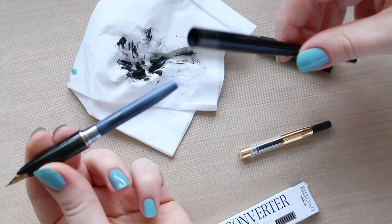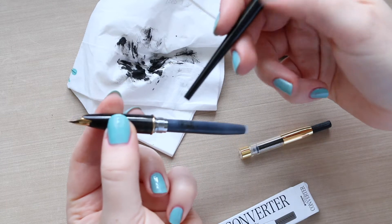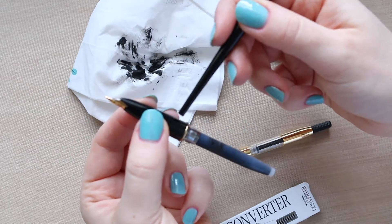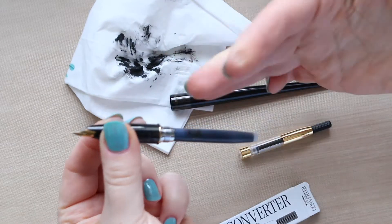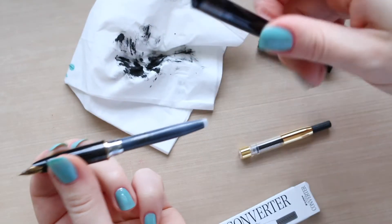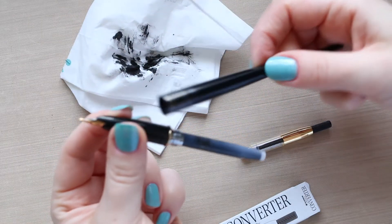In the beginning when this pen was new, it was the opposite — the bottom part was unscrewing really easily and I discovered the top part later on. Even if I try to screw the top part really strongly, when I try to unscrew the pen the top part still gets unscrewed.